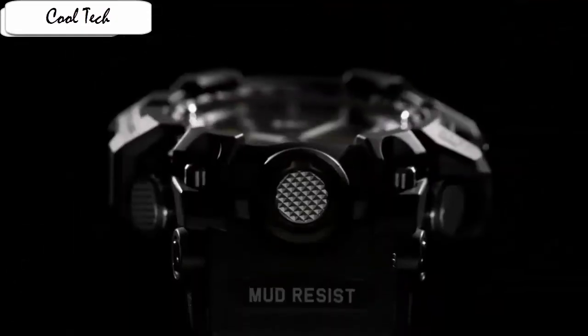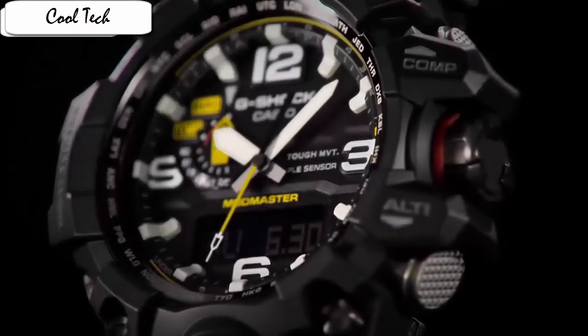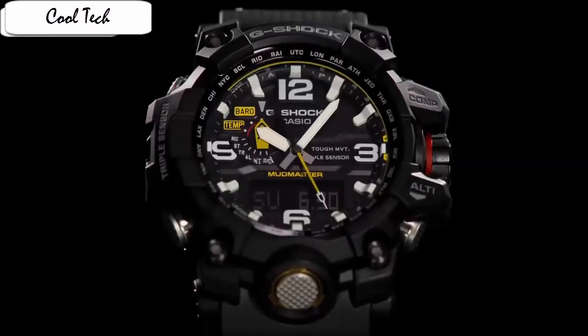Since it is not a smartwatch, it does not have a touchscreen, Bluetooth, GPS, or other sensors like heart rate, step counter, sleep monitor, etc. It looks better than a standard quartz watch.